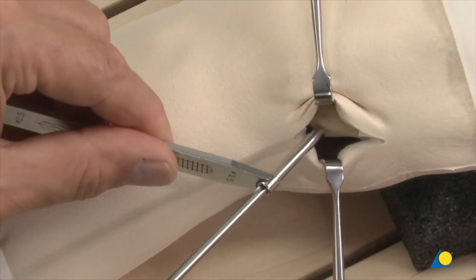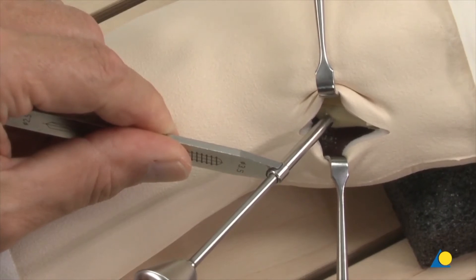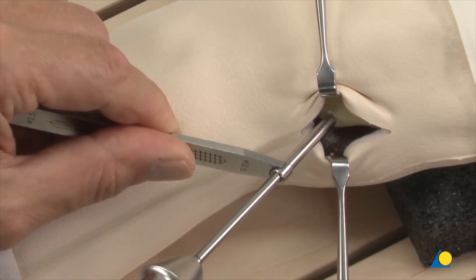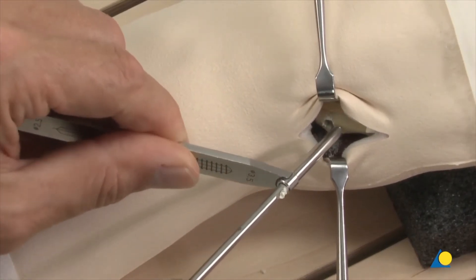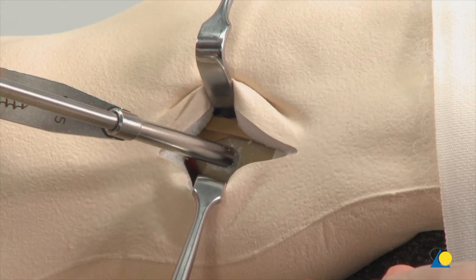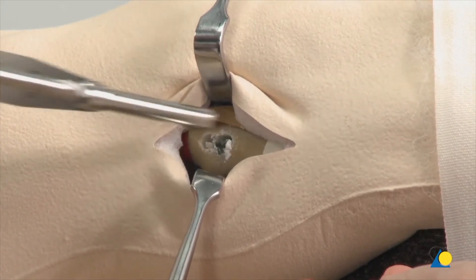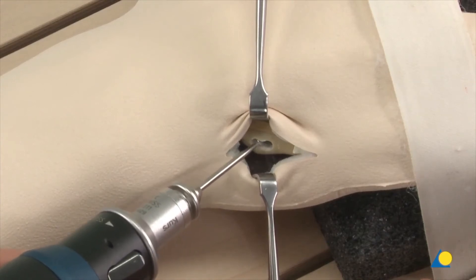At the base of the metacarpal, two oblique 3.5 mm holes are made as far as the medullary canal from proximal ulnar to distal radial, but not through the opposite cortex. The holes in the cortex are then widened with a round burr.